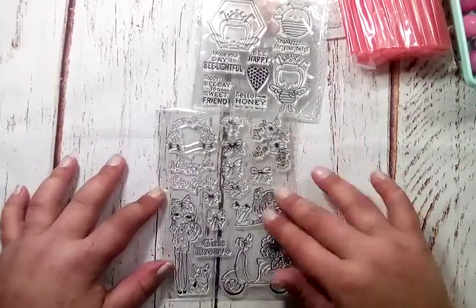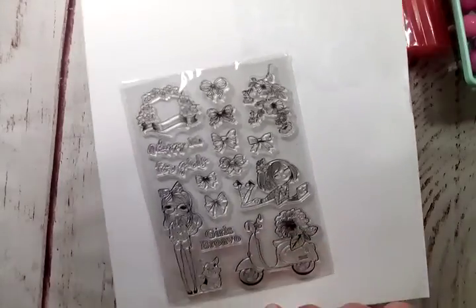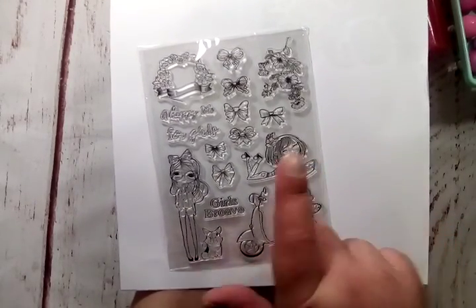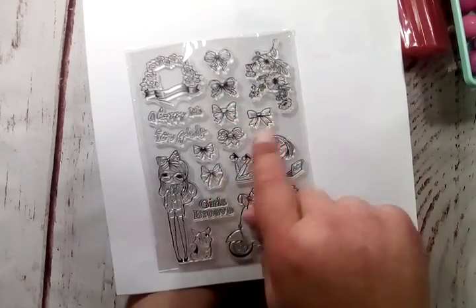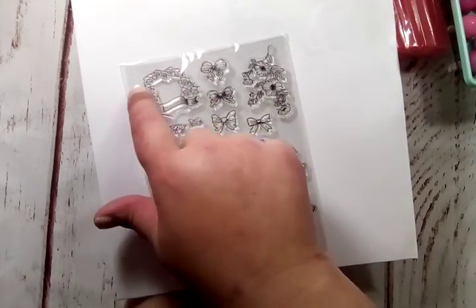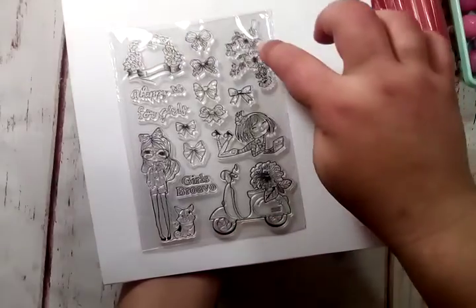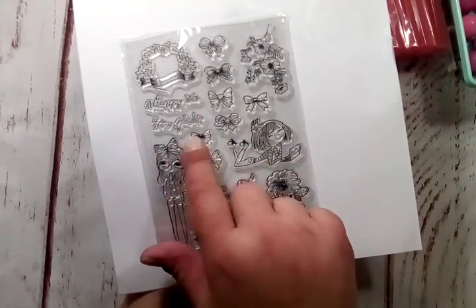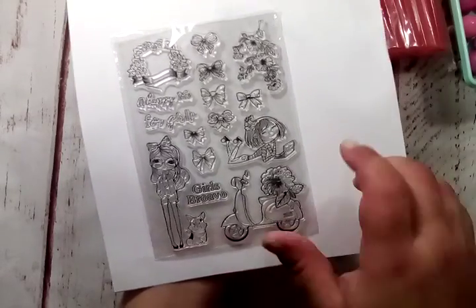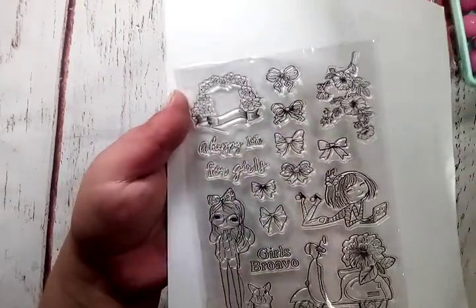I also got this stamp set. There's a cute girl on her laptop, one standing with her little jacket and shorts with her dog — she's got her hand in her pocket — and then adorable little bows. You get a little arch of flowers with a banner, flowers, the girl on a moped, and the flowers on her little bike. It says 'a happy life for girls.' Super adorable. This will be really fun to color — there are a lot of details, so if you like coloring in cards or water coloring, this has super good detail and really pretty lines.